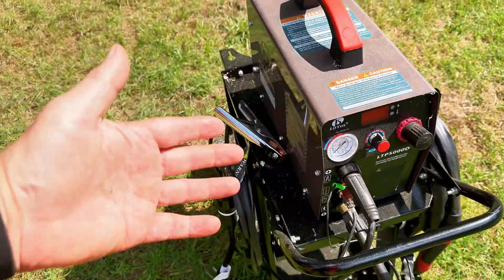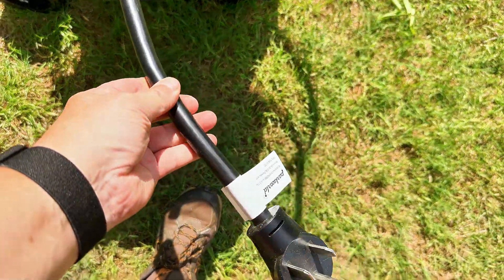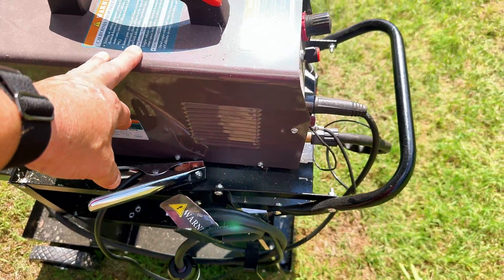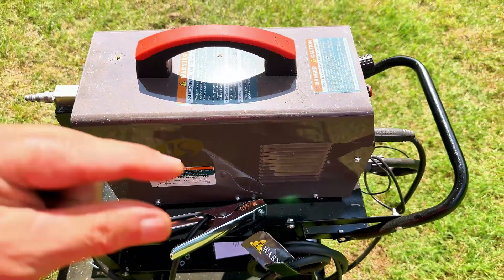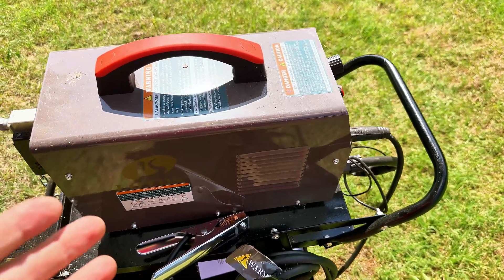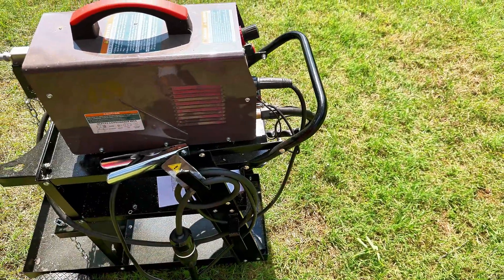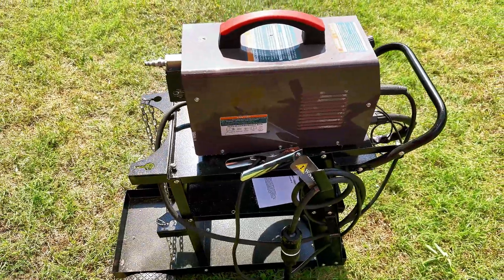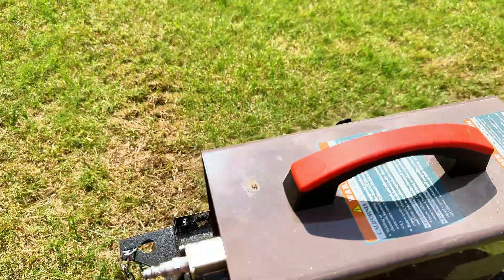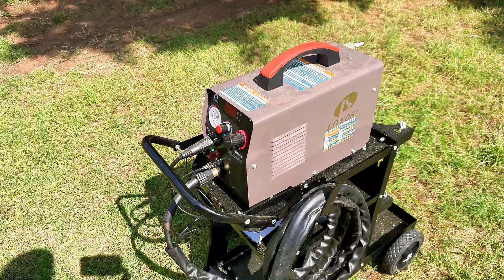It's got all the controls and all the documentation to tell you how to run it. Again, I've got the pigtail that will allow it to run on 240. But the beauty of this thing is it'll run 240 or 120. If you've got some thin stuff — a little project — it'll cut the thin stuff on 120. But if you've got something thick, like I did the other day — half inch thick — you put it on 240, crank it up, and that thing will cut. So I'm highly, highly impressed with this thing. I think you will be too, because it is a good, good little plasma cutter.